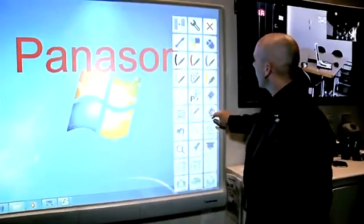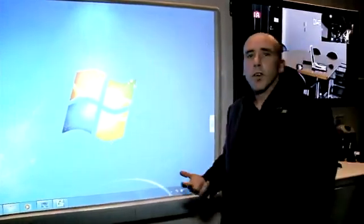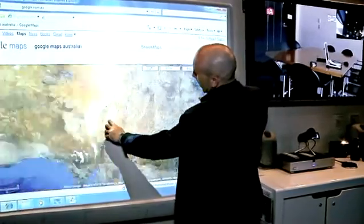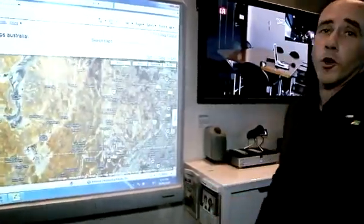The other thing that the technology allows is gesture recognition. Because the board is multi-touch and true multi-touch, we can quite easily zoom in and zoom out of images. That includes things like Google Maps.